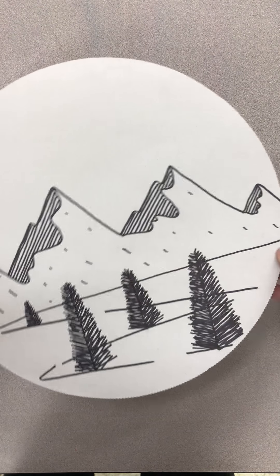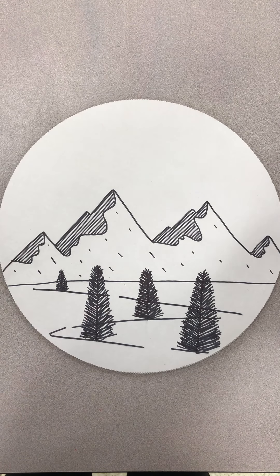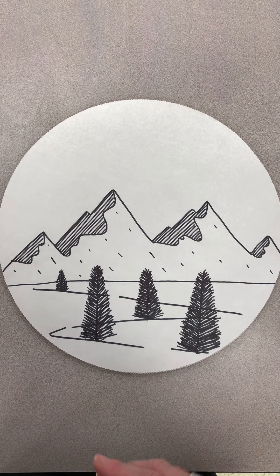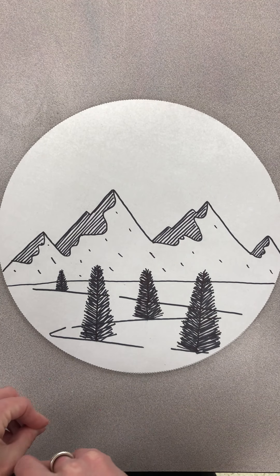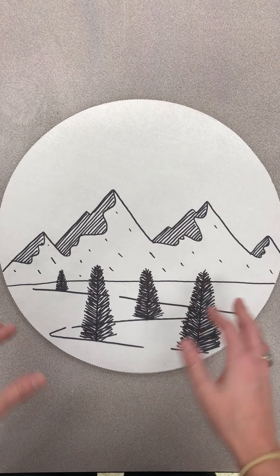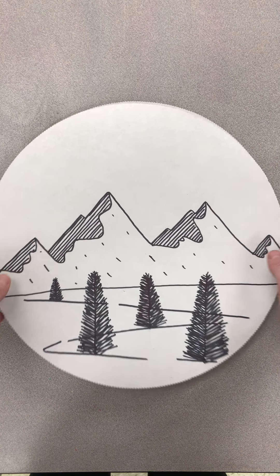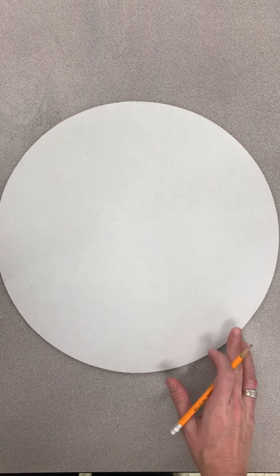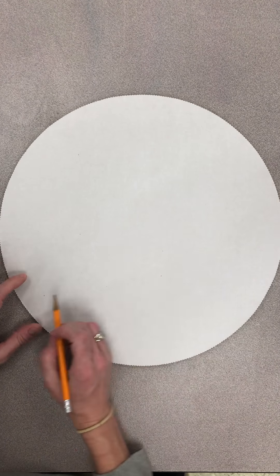So the other thing we're going to do is draw — let me show you the final product. This is what you're going to end up drawing today. I'm going to walk you through step by step how to draw this, and you will likely not finish or even get to the Sharpie part, but you will definitely get it drawn today. So step one, we're going to divide this basically into thirds.